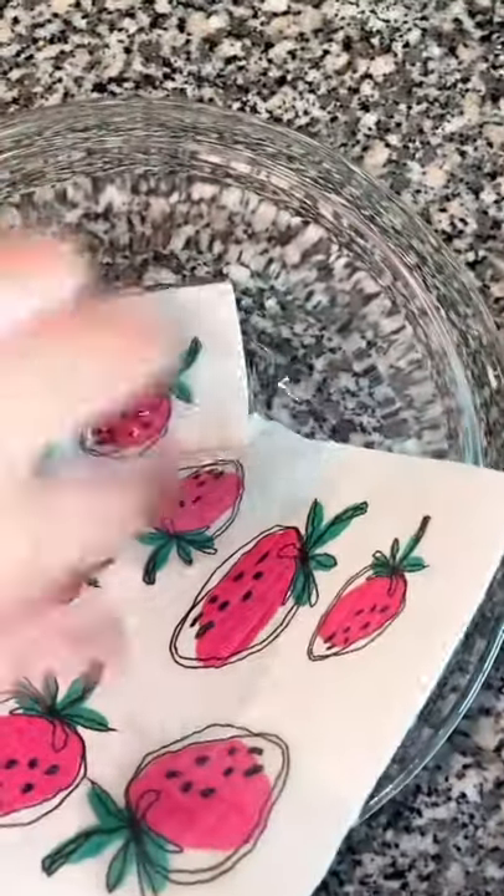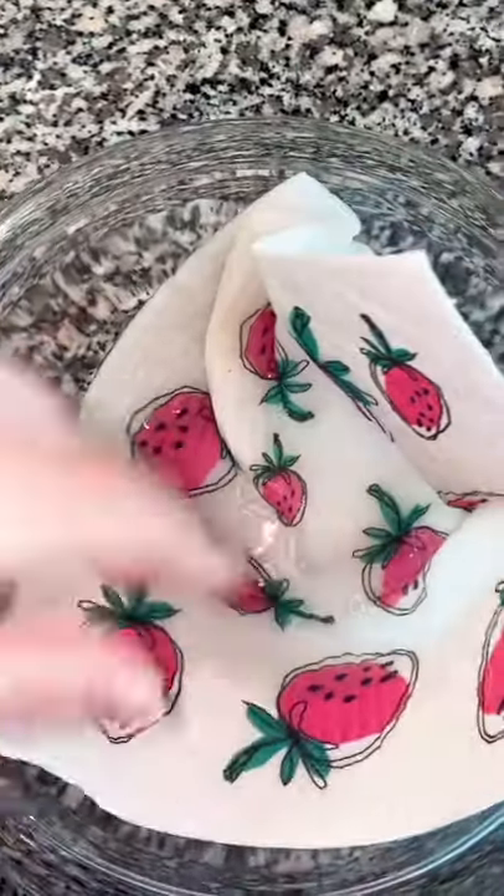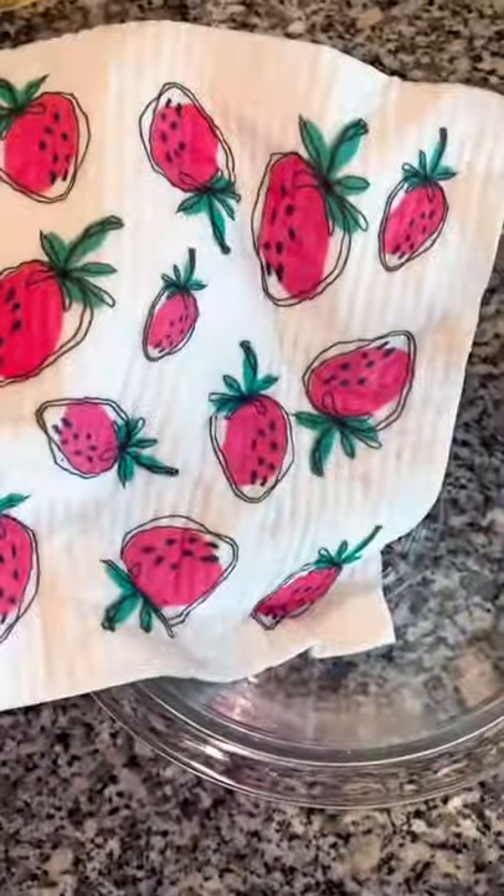They start off stiff until they're wet, and then they're super absorbent so you won't miss those old paper towels. The best part is they're dishwasher safe, and you can also throw them in with your clothes.